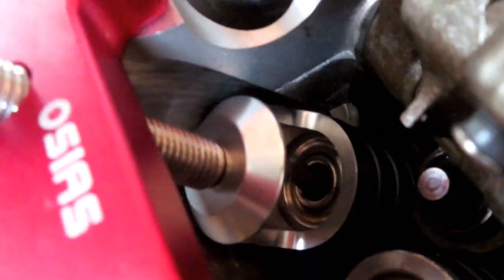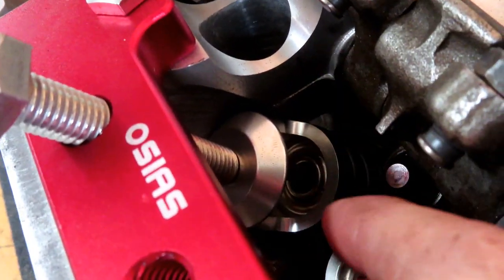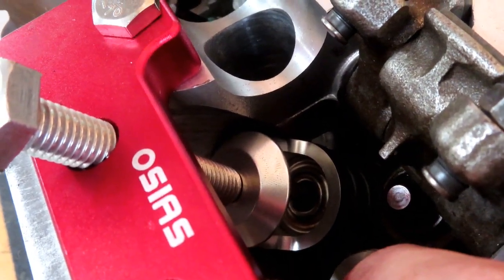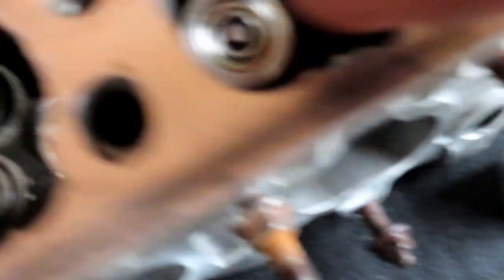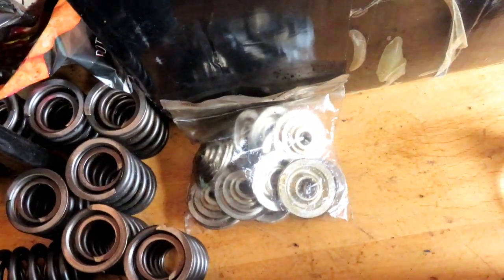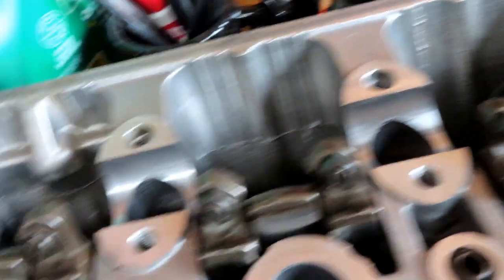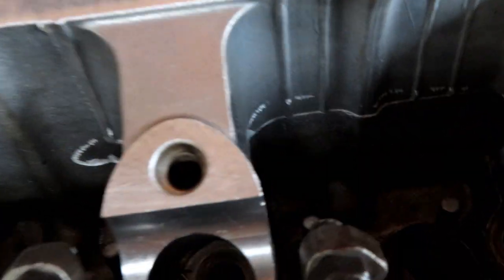Now you can see it's compressed — we've got the valve stem sticking out. What I'm going to do is drop those keyways on both sides and then pull the pressure back and it'll lock in place. As you can see, these are the Type R retainers and springs — they're dual valve springs and they come with cool retainers. I'm just going to go ahead and finish this side and then do the valves on the intake side.